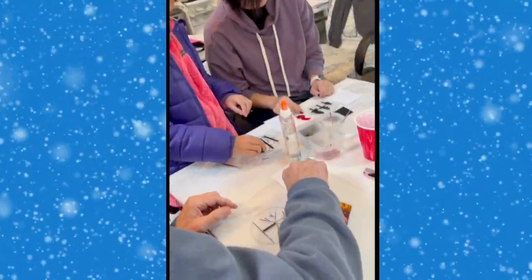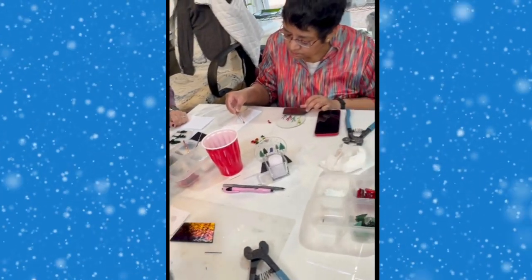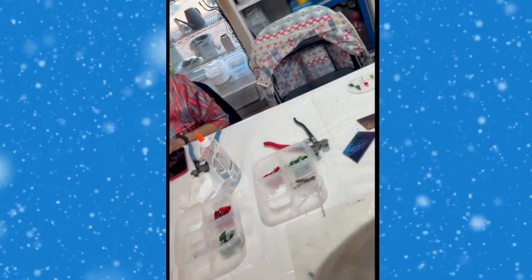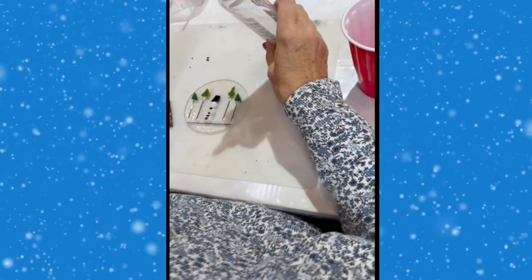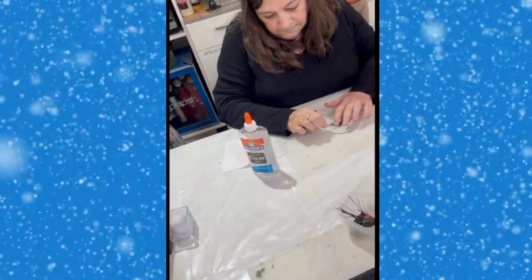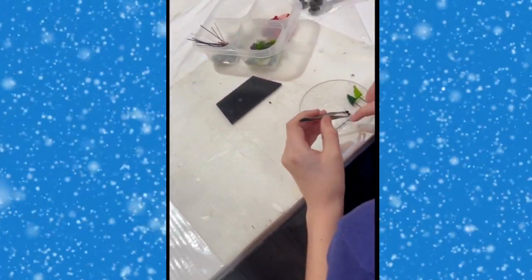Here's the class putting their scrap pieces together on the four-inch circle clear. They have a variety of colors, a variety of materials — stringer, ribbon, glass dots — and they put it all together with clear glue.